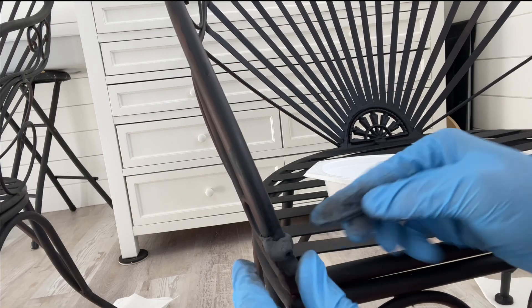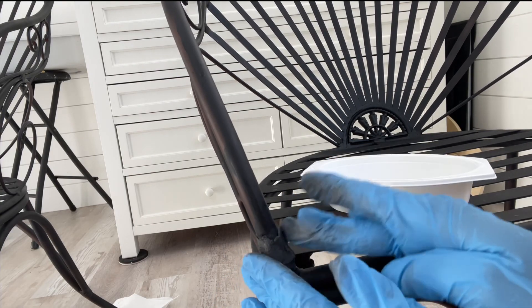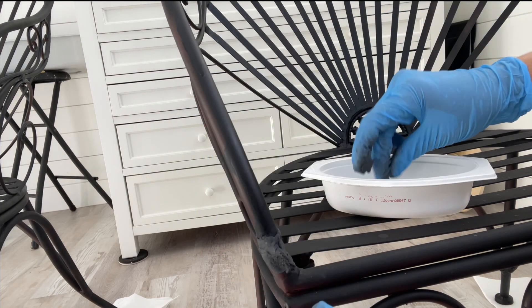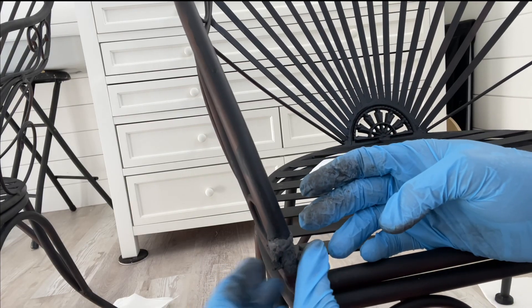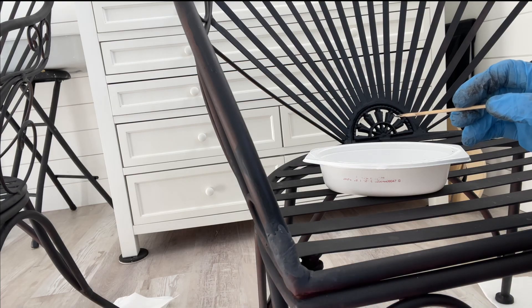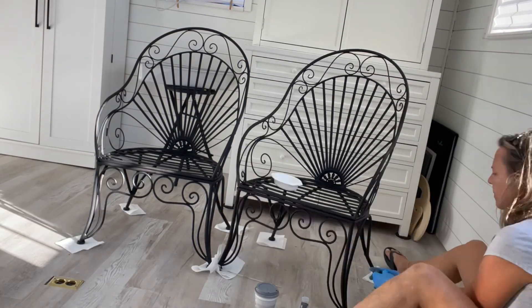I can push it into the inner part to make it even better. Now I'm going to remove the excess and start smoothing — the less I have to sand, the happier I'll be. I'll leave that to cure and work on the other holes in the chairs. There are lots of holes to fill.